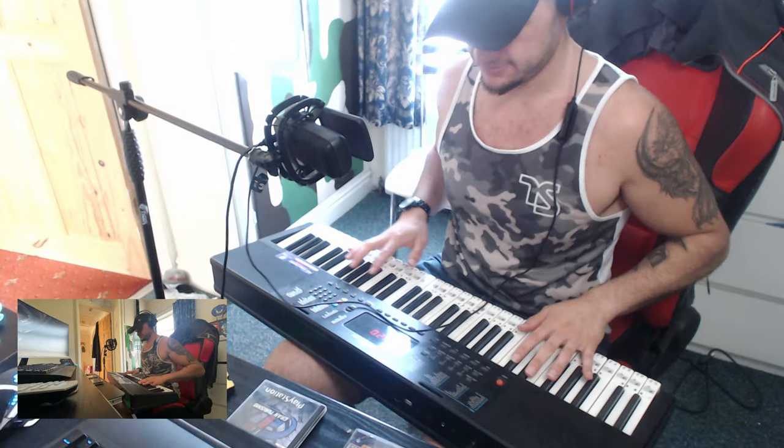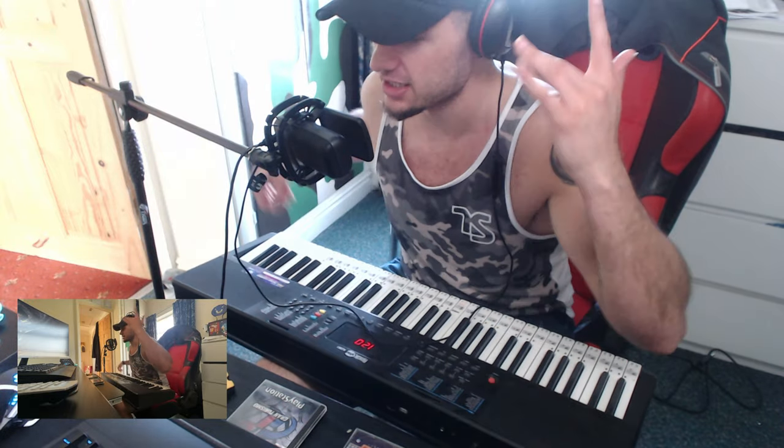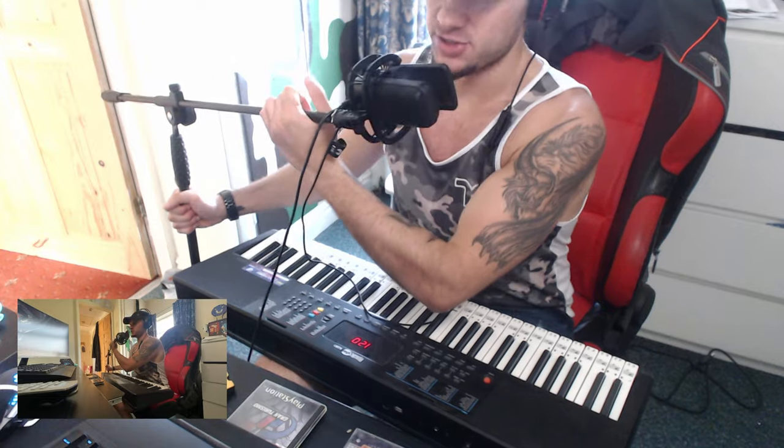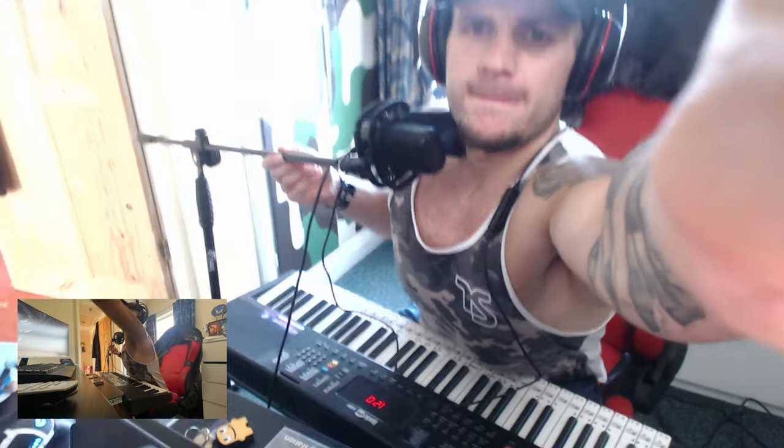Oh by the way, this is the Rock Jam 361 — RJ361. It says right here on the keyboard: Rock Jam RJ361. It's like the cheapest keyboard you could probably buy on Amazon. I got it for like 40 pounds. I've had it for a couple of years now.